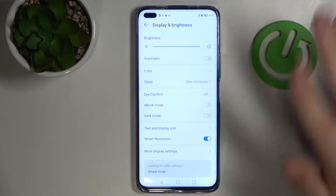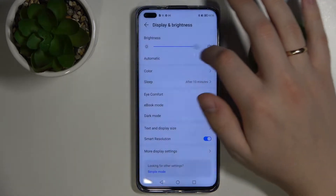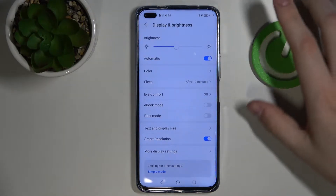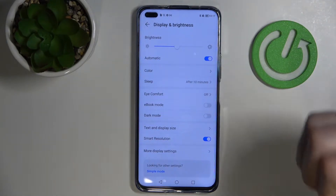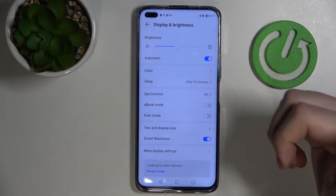Here you can alter a lot of settings. First of all, you can obviously change the brightness of your screen. You can also set up automatic brightness, which will analyze the lighting level around you and around the phone and adjust the brightness automatically.